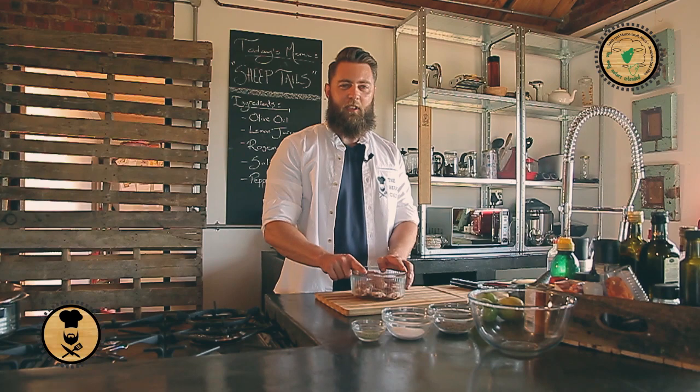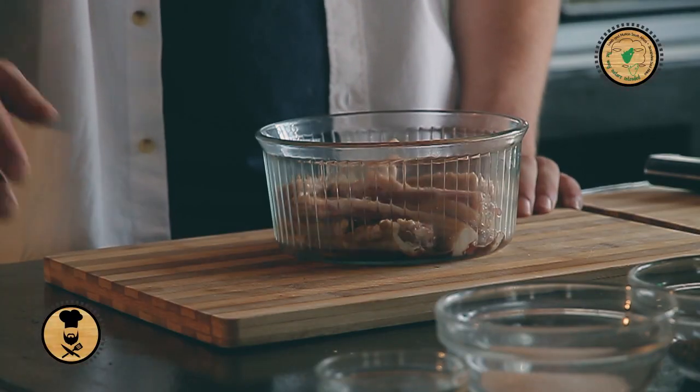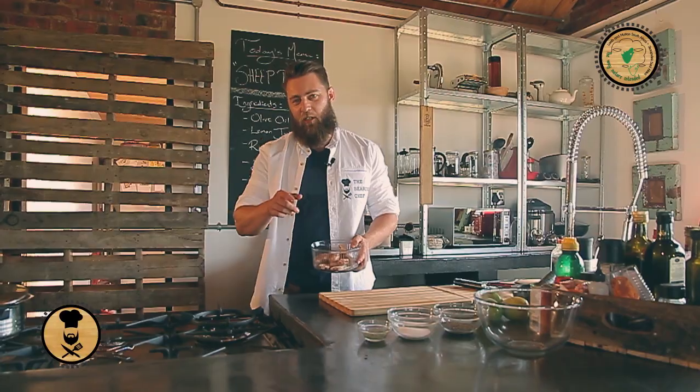I'm the bearded chef and today we're making sheep tails. Most people are afraid of sheep tails but they needn't be. These guys are tasty and they're easy to prepare and today I'm going to show you how.